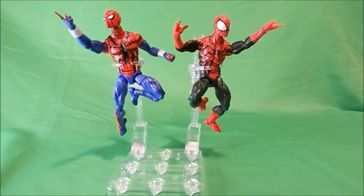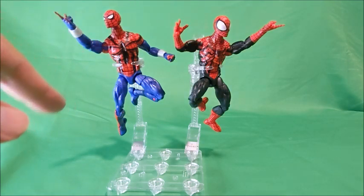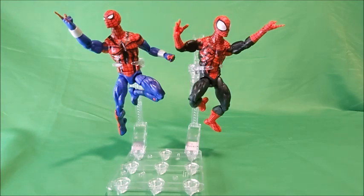Round four is about price and availability. At the time of this recording, these Spider-Men aren't going for crazy amounts of money. The first Ben Reilly I can still find online on eBay for about $25 — not a bad price, considering that's what normal Legends are going for — though you can only really find him online. The Beyond one I found at a Target today for $25. It's available on most major e-tailer and online retailer shops, and honestly I don't know if there's a lot of love for this one, so he might end up getting clearanced out. So the Beyond Spider-Man wins round four for price and availability.